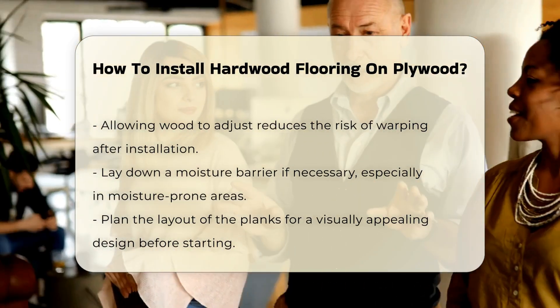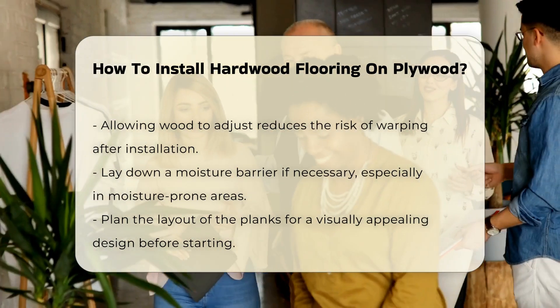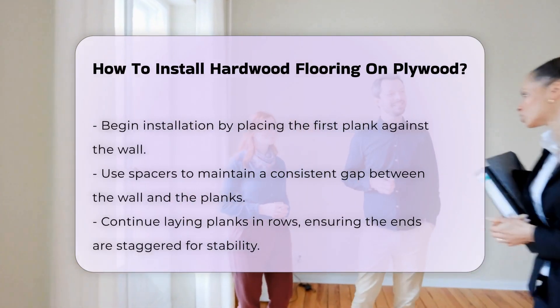Once acclimation is complete, lay down a moisture barrier if necessary. This is especially important in areas prone to moisture. The barrier helps protect the wood from potential damage.